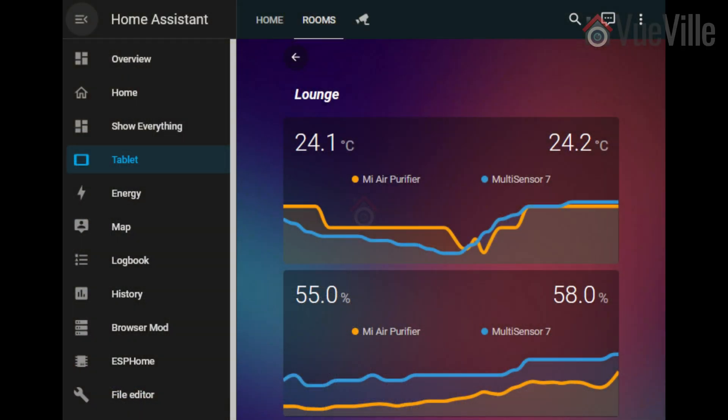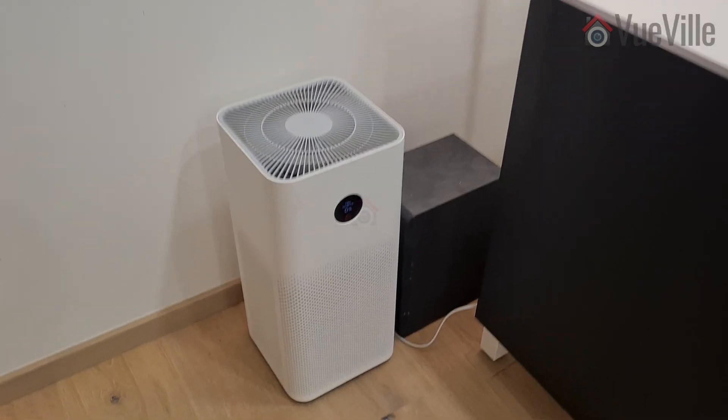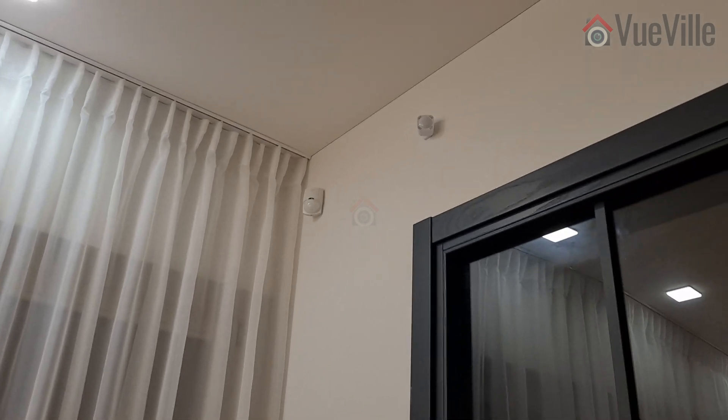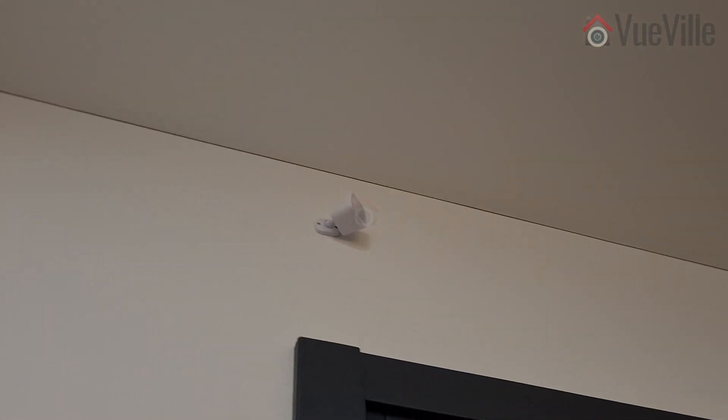Moving on to the temperature and humidity sensors, the readings are similar to those of the Mi Air Purifier in the same room. Any discrepancy can be put down to them being at opposite ends of the room, plus the three meters of height difference between the air purifier on the ground and the sensor being closer to the ceiling.